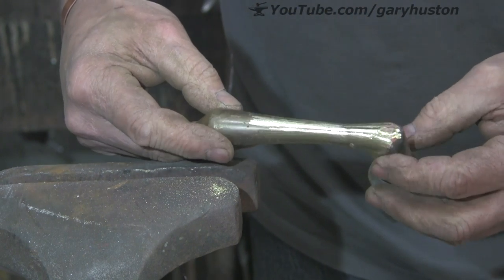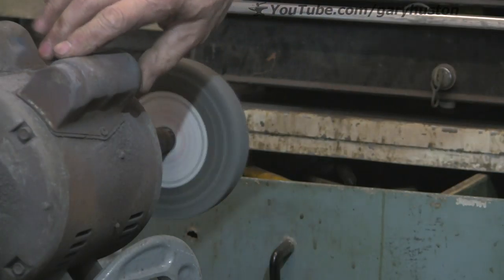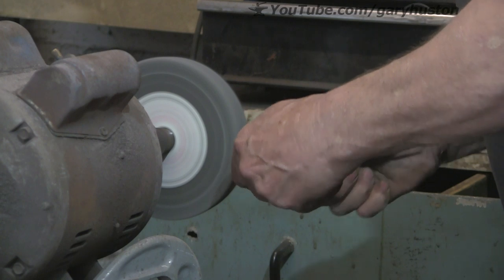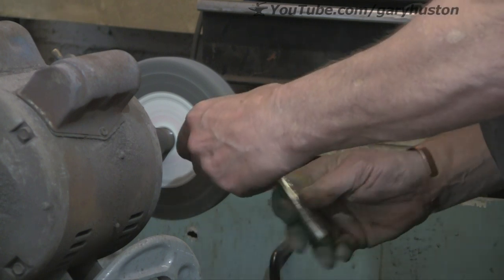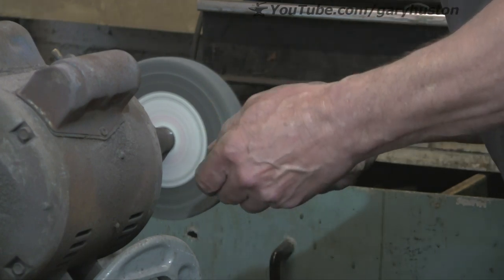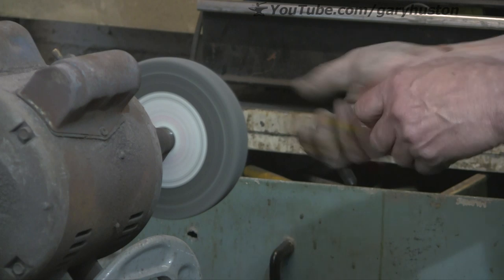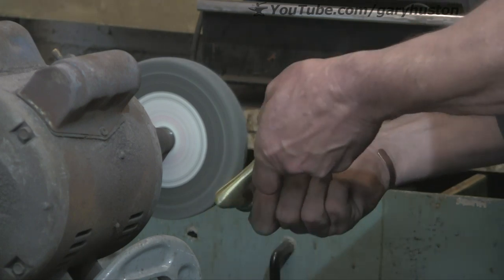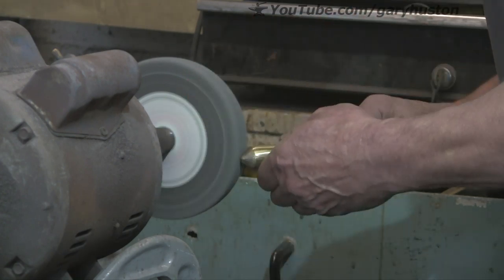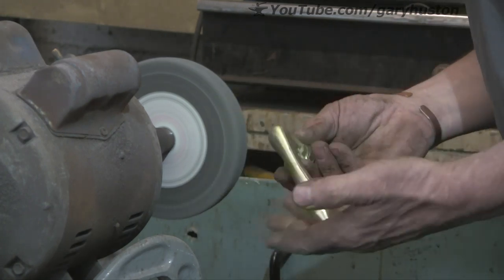I'm going to give the whole of it a bit of a clean up, tidy up. I'll just use this Scotch-Brite type wheel. It's not a Scotch-Brite but it's that type of thing. If you look in my Amazon shop you'll see them there if you want to buy one. They're really useful. I use them all the time. I buy two or three at a time.